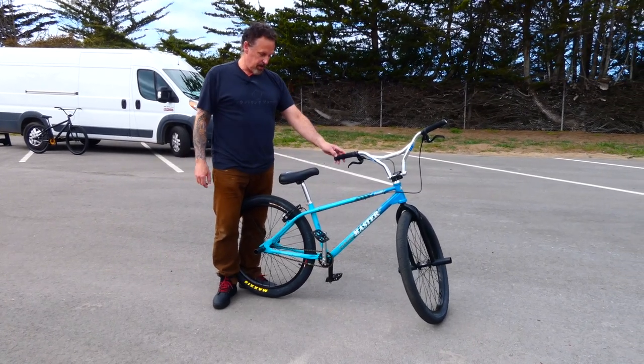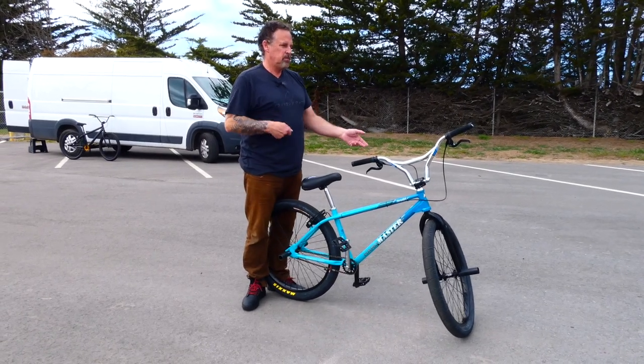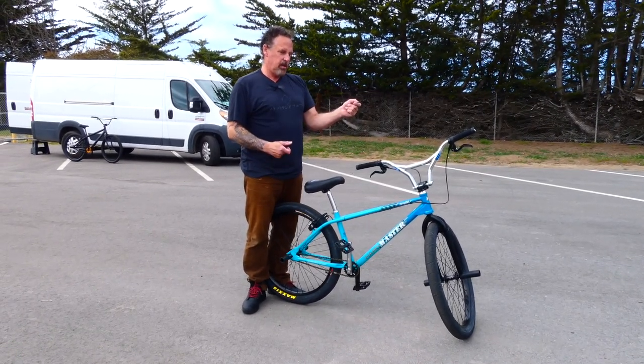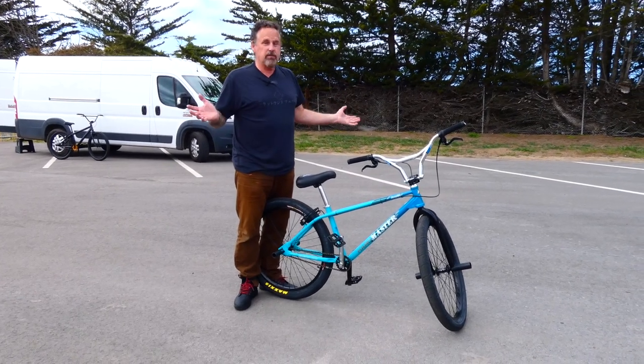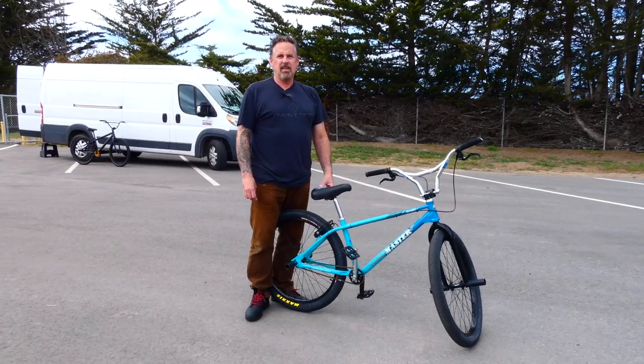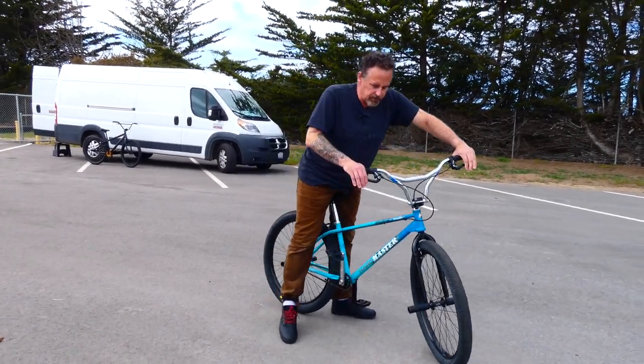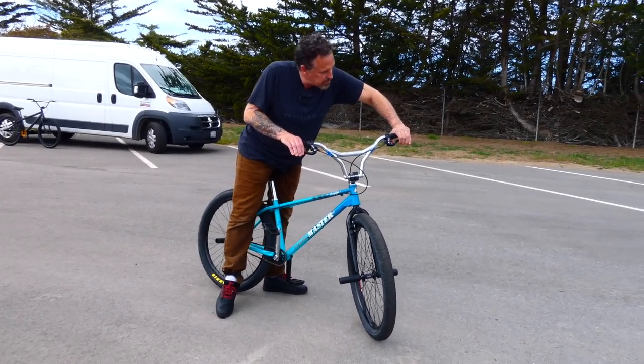I don't really have to set mine — you're supposed to back pedal and engage the free coaster, but I don't do that and it works out. You noticed that too when you tried it — pretty cool. Good looking levers, millions of adjustments.